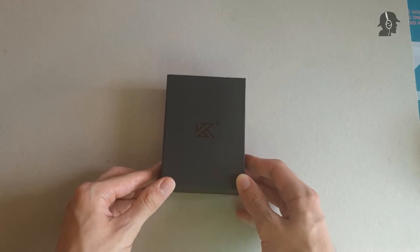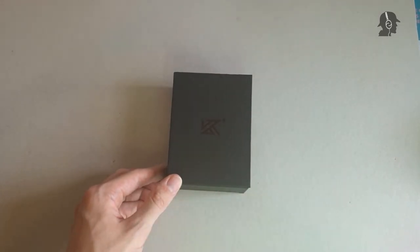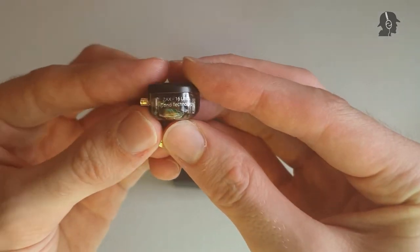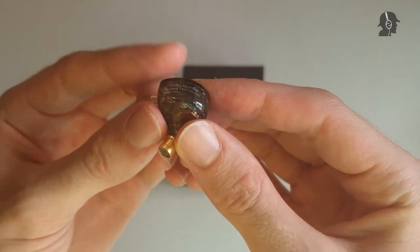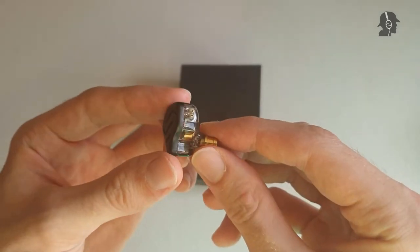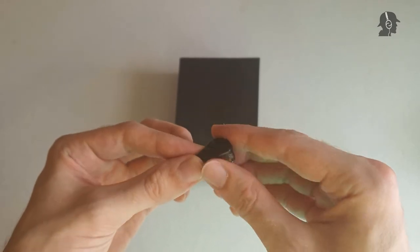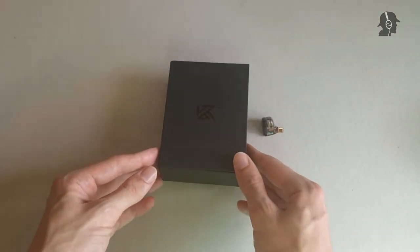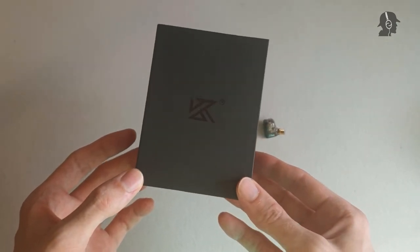I'm always confusing it with the ZS-AX when we talk about the title. But in general, this is a 7BA plus one dynamic IEM. And with this configuration, which usually is only for pretty high-end IEMs, this one is actually KZ-typical, relatively cheap — clocking in at around 60 to 70 Euros and 60 Dollars in the US.